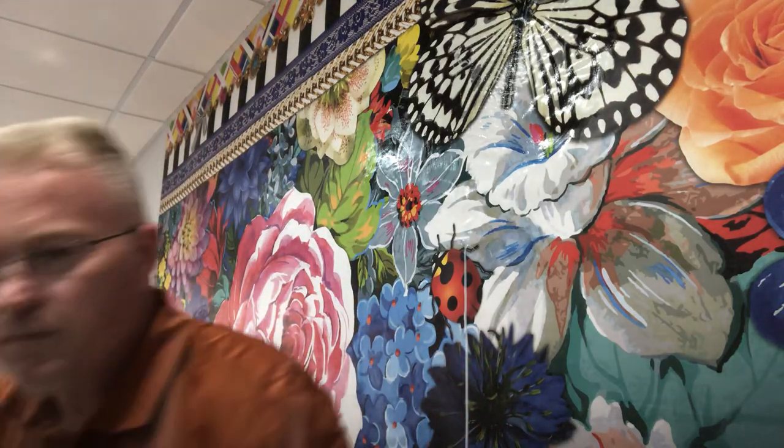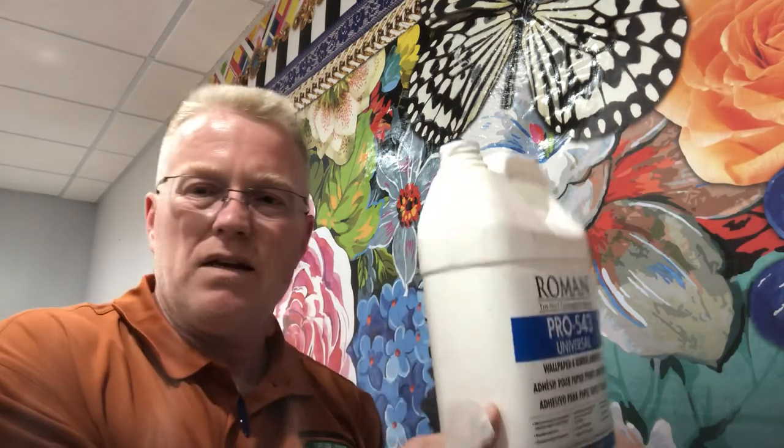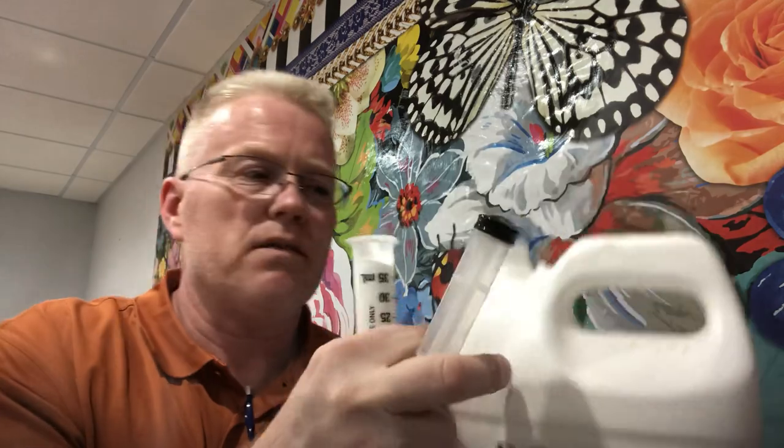Let me show you what this stuff looks like. I just want to show you how thick this stuff is — it's just like Elmer's glue. Just watch this. Okay, you see that?